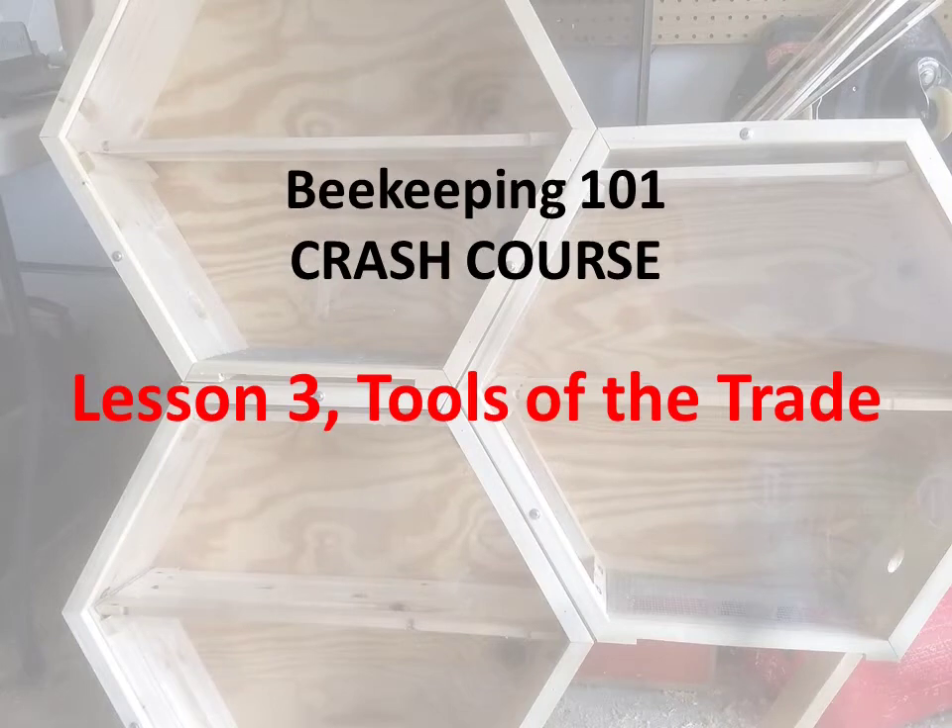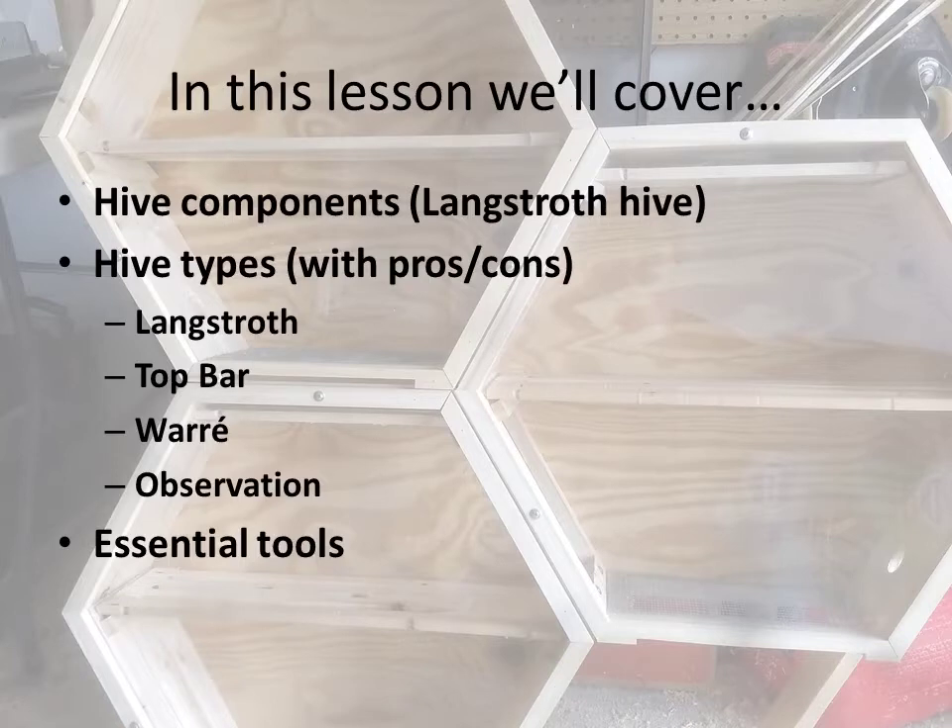Hello friends, this is Nate with Exley Theory, coming back for Lesson 3 of our Beekeeping 101 Crash Course. Today we're going to talk about tools of the trade, looking specifically at your standard Langstroth hive, which is probably where you'll be starting out. Then we'll look at other hive types — the Top Bar hive, the Warré hive, and observation hives. After that, we'll go over the essential tool list you need to get started as a new beekeeper.